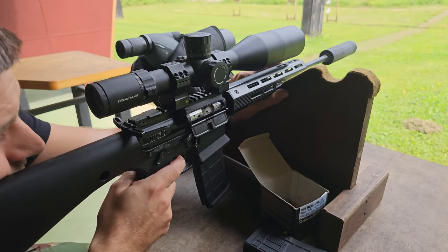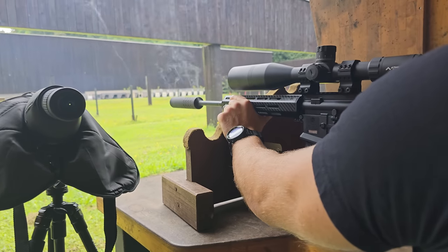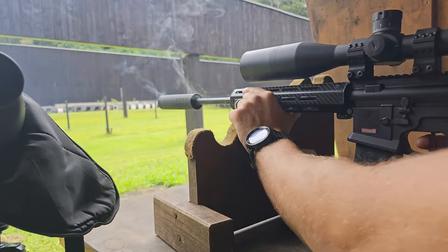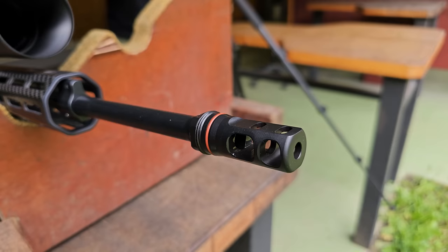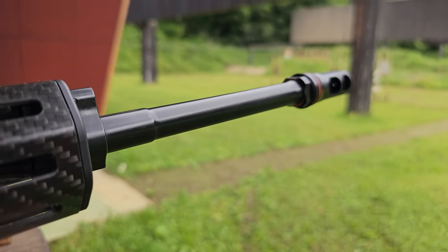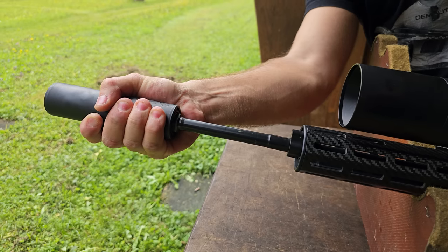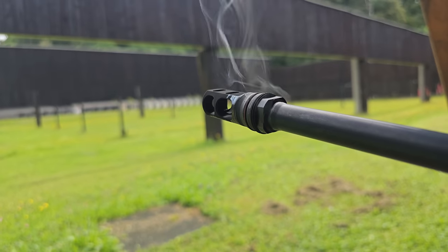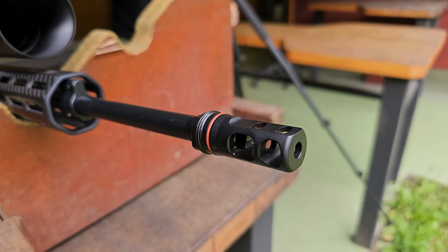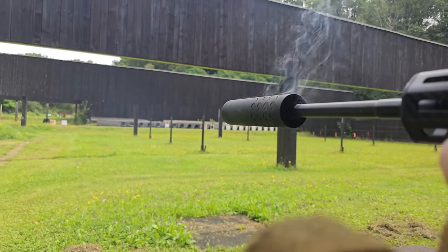Now it's time to heat up the barrel. We can do this faster by mounting a suppressor and shooting a couple of magazines through it. Some of you may be wondering why we are heating up the barrel and why it matters — with very light profile pencil barrels, they heat up faster and to higher temperatures, which often causes distortion and shift of point of impact. What I learned from Ian McCollum is that Faxon makes great pencil barrels because they have a special procedure to normalize and relieve stress in these barrels.